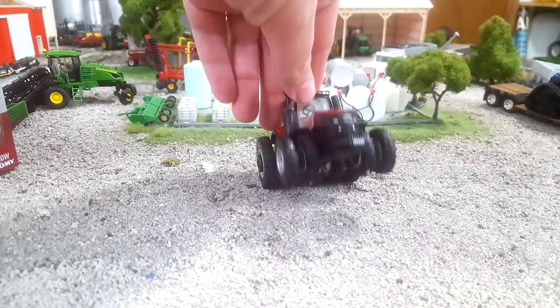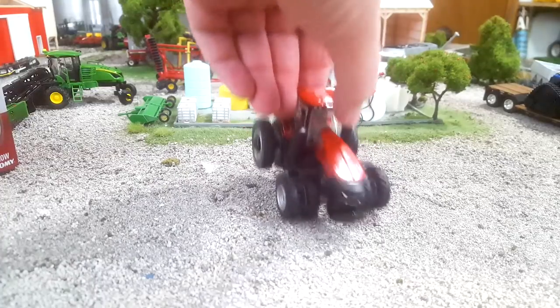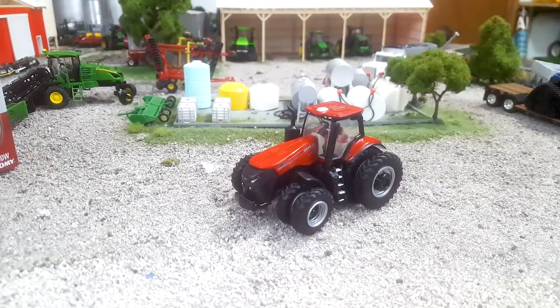Decent little tractor, 20 bucks. We'll probably get you the farm show edition, and I'm sure we'll have a shelf model very soon — probably pretty quick this year. So if you're a Case IH guy, why don't you go grab one of these new ones?